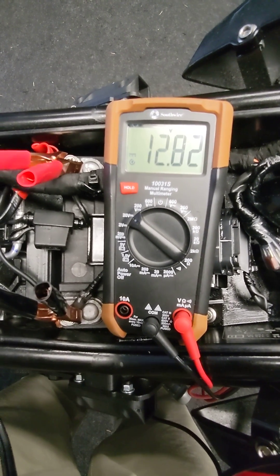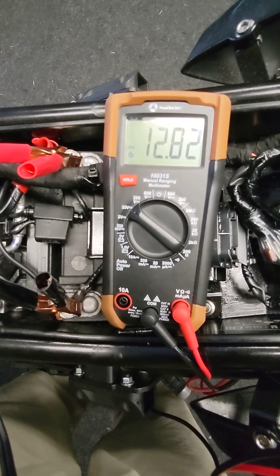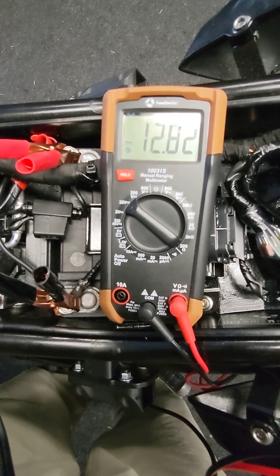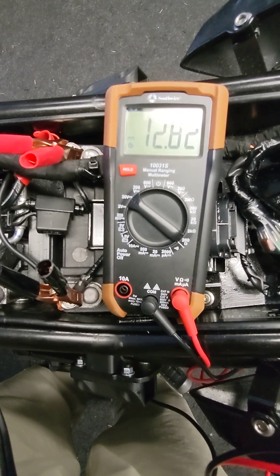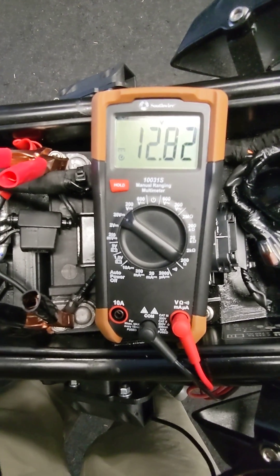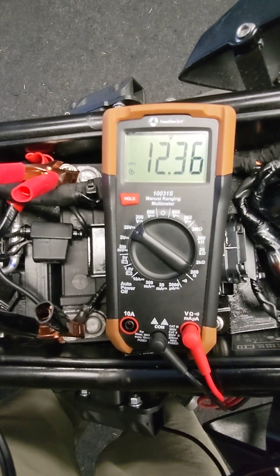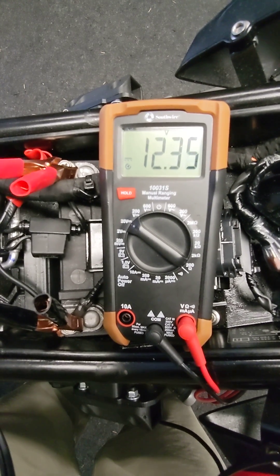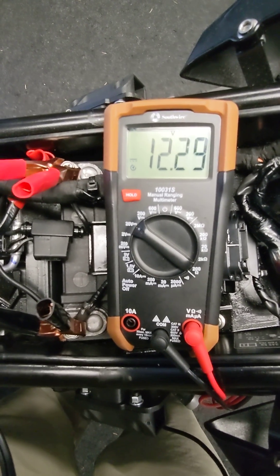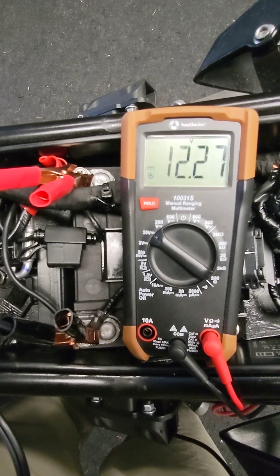Covering some quick battery basics: your battery at rest, fully charged, should measure 12.6 volts or above. Anything below 12.5 volts and we start getting a little suspicious about battery condition. When we go key on, you're going to lose about 0.5 to maybe a volt, and the longer you sit in this condition, the more it's going to start dropping because it's got a draw on it.